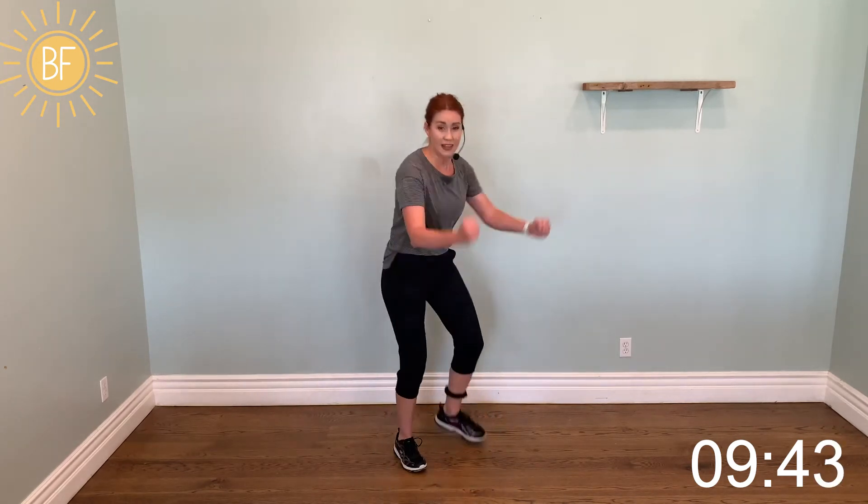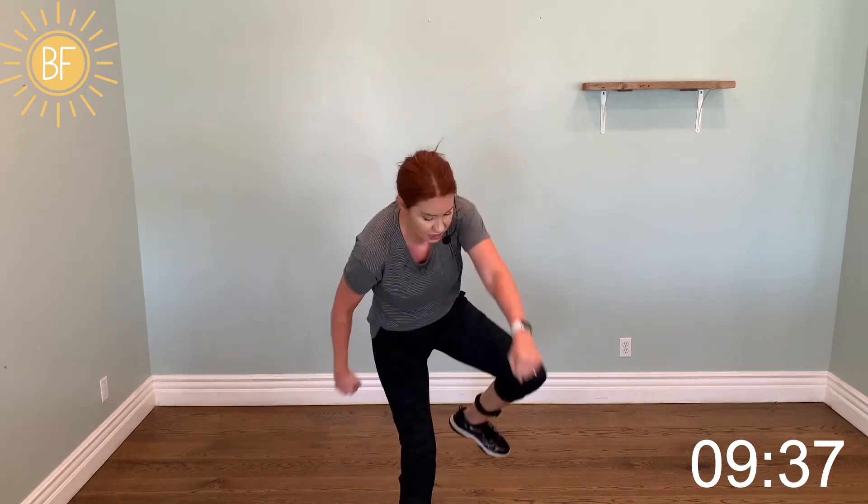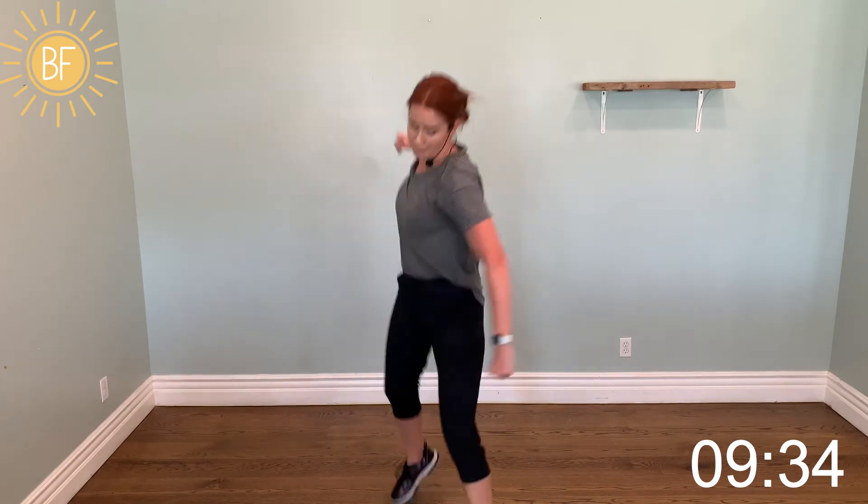Let's go tempo — right, left. Left, right, punch it. Right, left, punch. Left, right, punch.